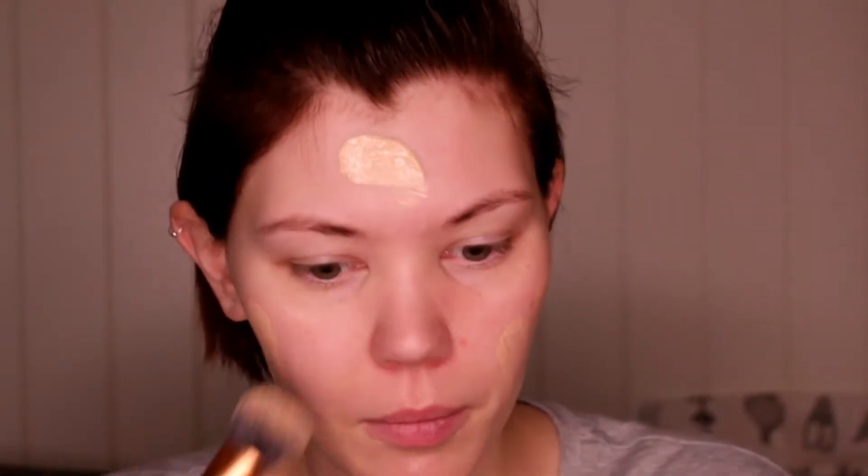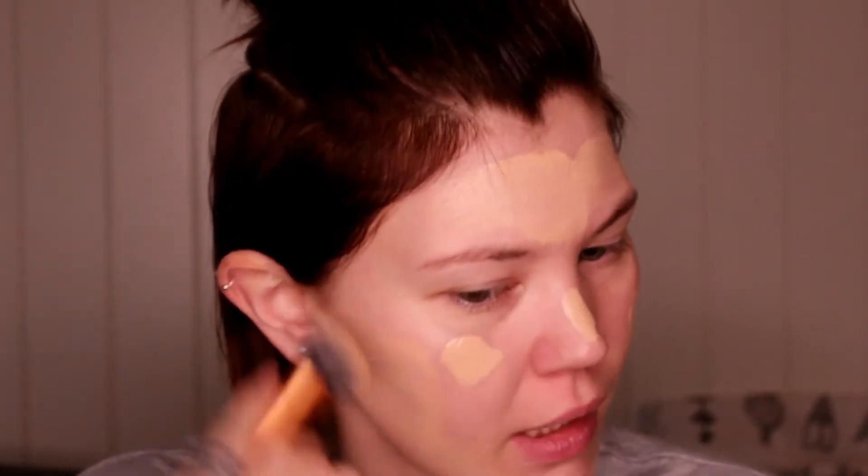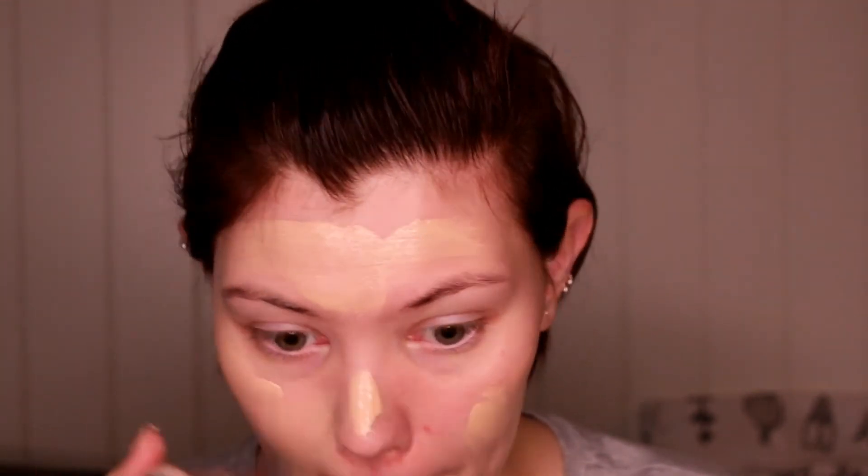Now we're going to start with the foundation — just putting it everywhere. Usually I like using a beauty blender but I have a small child, so it disappeared. All three of them. So I'm just using my Real Techniques brush. I don't remember what kind of finish this was — I think it was for all skin types. So far it looks really pretty. I noticed it kind of clings a little bit to my little baby hairs and baby mustache.